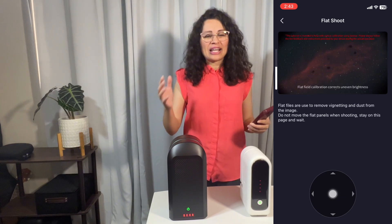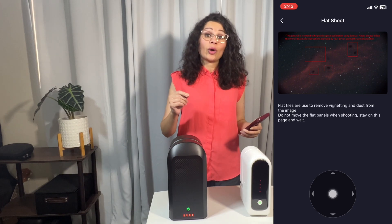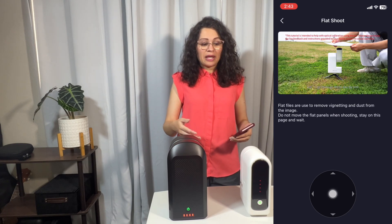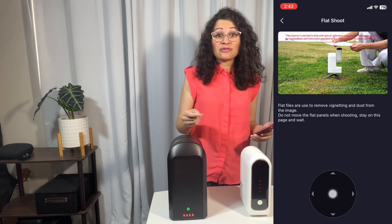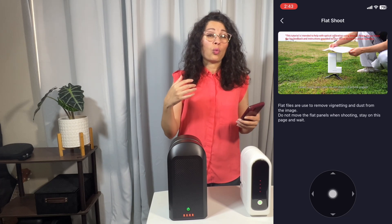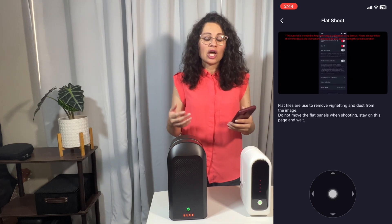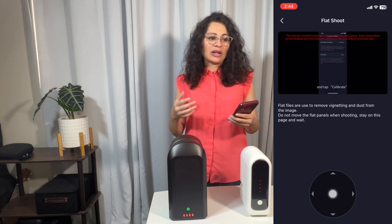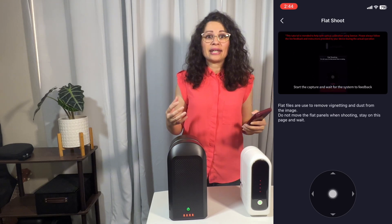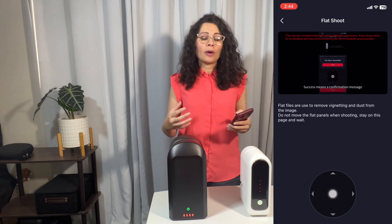It should take you less than five minutes. The Seastar has a very good tutorial on how to do this, but before I get into the minimal steps you need to do this successfully, I just want to briefly talk about the importance of why you should do this and what it actually means. The point of flat frames is to get an overall better image quality — an enhanced image of the deep-space object that you are taking.